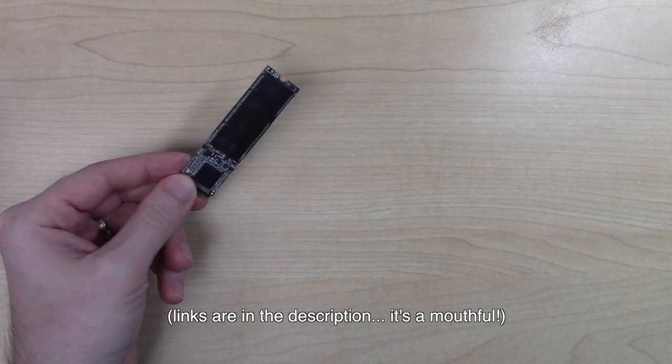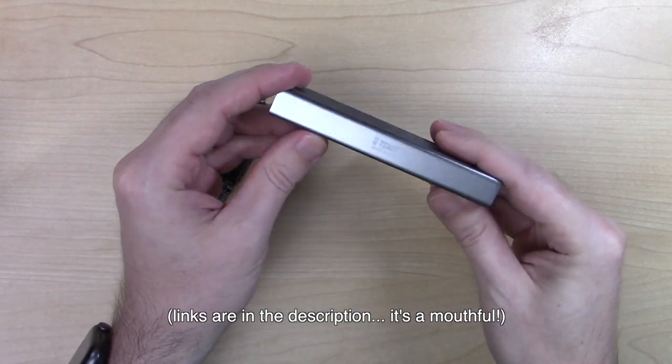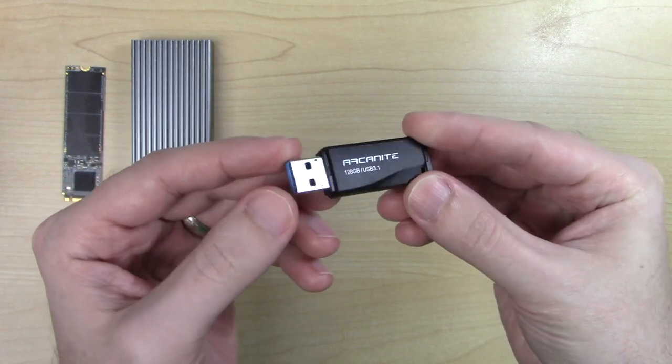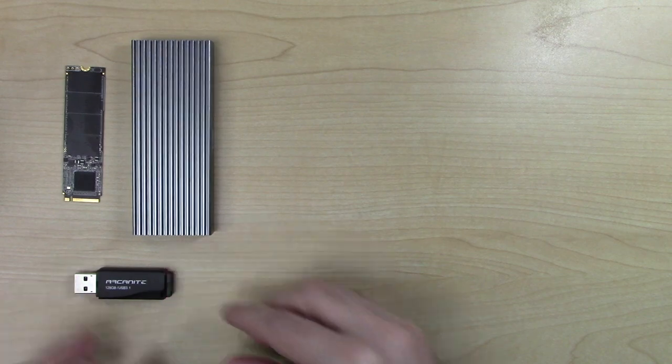This is an XPG SX6000 NVMe solid state drive installed in a TDBT NVMe enclosure — I think I might pass out trying to say all these acronyms. This is an Arcanite AK-58 USB 3.1 flash drive, and I was really interested in the Arcanite flash drive because some reviewers have been saying things like it's the fastest USB flash drive I've ever tested, and I wanted to see if maybe the state of flash drives had improved.